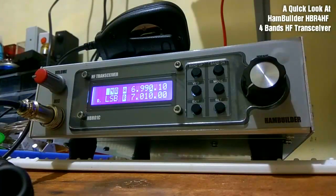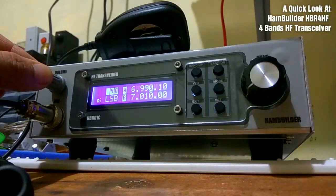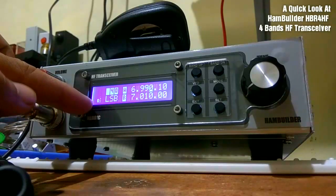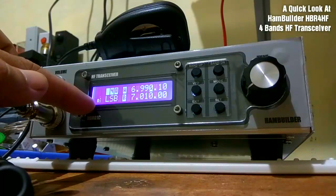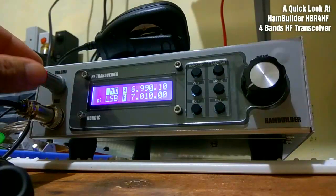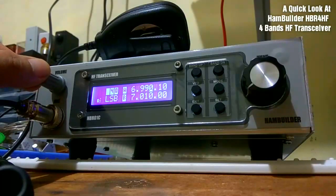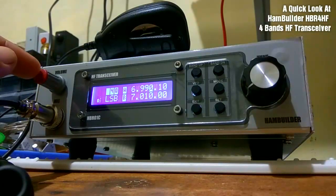Let's take a look at the LCD display. In the corner here, you have the R symbol, which means we're on receive mode. If you push the push-to-talk button, it will turn into a T symbol, which means we're transmitting.